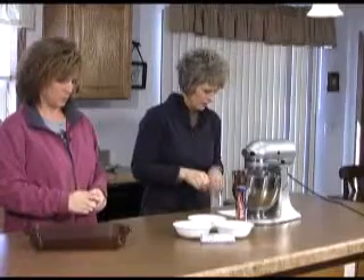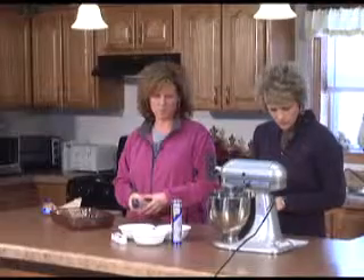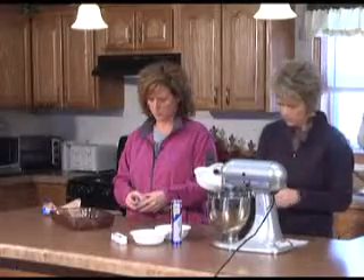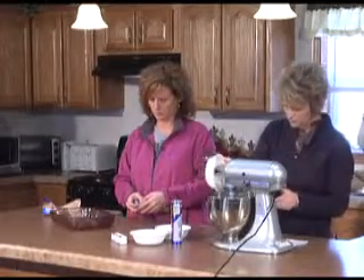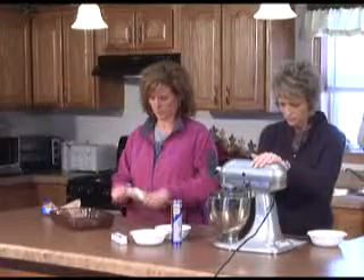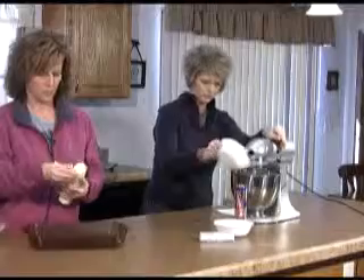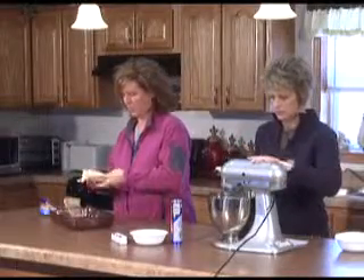I've got two blocks of cream cheese, and we're going to put in a cup of sugar. I'm going to start blending this, and we're going to add in a teaspoon of vanilla. I'm going to let that get good and mixed up.